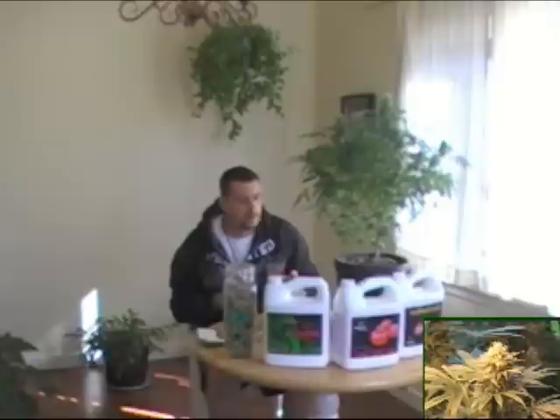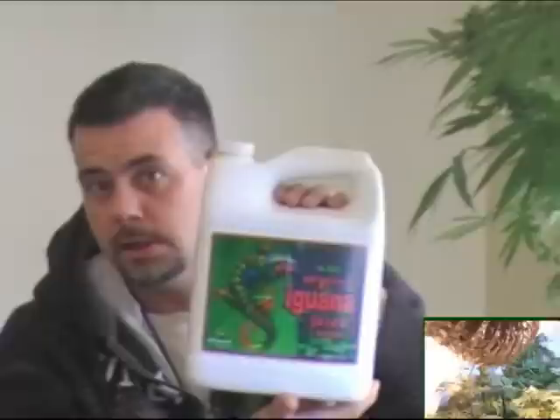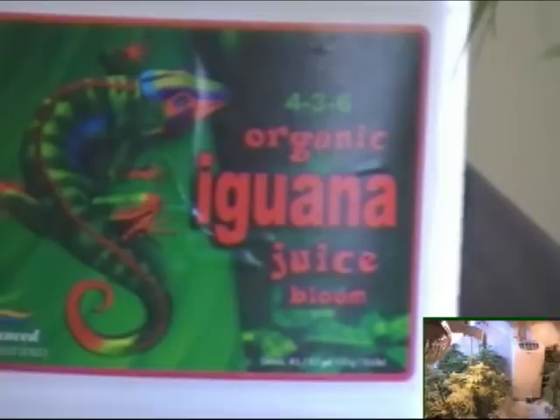What was used during this crop up until now — I do like to talk about nutrients because I get so many questions about what nutrients I use. I'd say use what you can afford and try to go organic. My personal favourite is a guano — I'm not saying it's the best — but there's a guano bloom. I'll let my camera lady zoom in on that so you get a good idea of it.